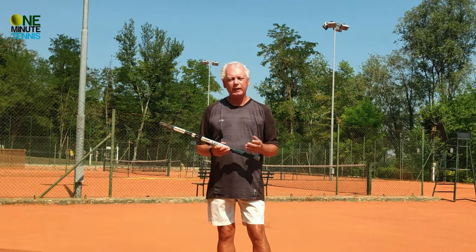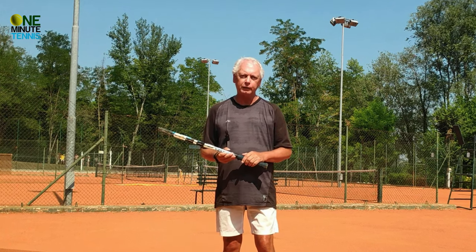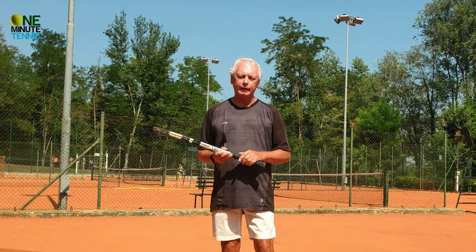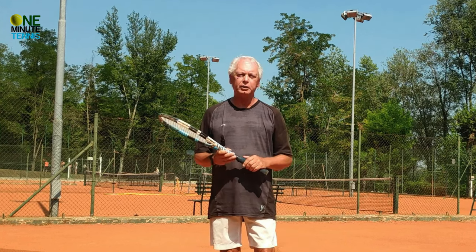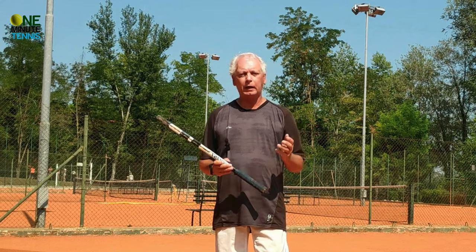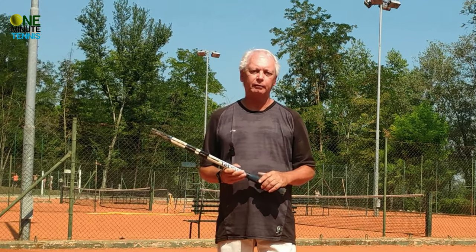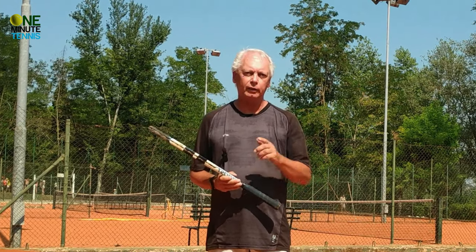So remember: feel the looseness of the elbow, and once you've felt it and know what it feels like, find it and apply it into the stroke. You'll find that your forehand is truly energized — more dynamic, easier, more powerful, and with more spin. Thanks for watching, and see you next time for more unique tennis lessons that really work.